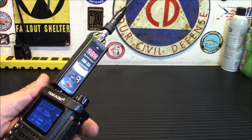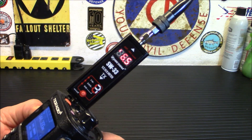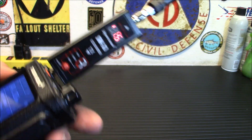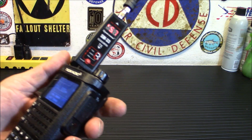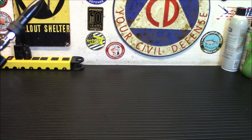Let's try a different frequency — 144.300. I'm showing 6.5 again, 6.6 watts on two meters. I'll ID here: W6UTC. Didn't want to key up without identifying. Definitely putting out more power than I thought it would, and that 440 side was really impressive.